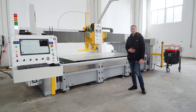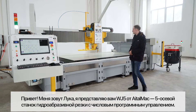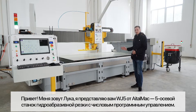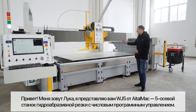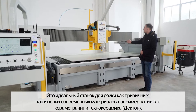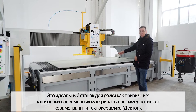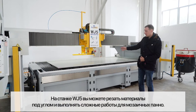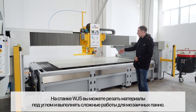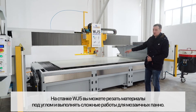Hello, I'm Luca and I'm here to present to you the WJ-5 CNC 5-axis water jet. This 5-axis water jet is the perfect machine to cut new materials like porcelain and Dekton. You can do all kinds of miters, and you can do mosaic and also artistic flooring with it.